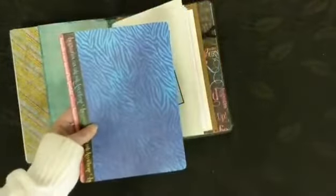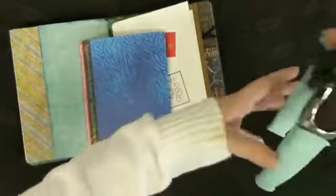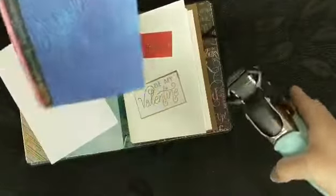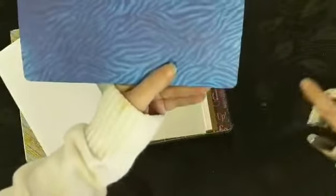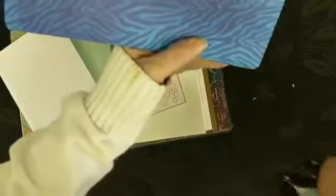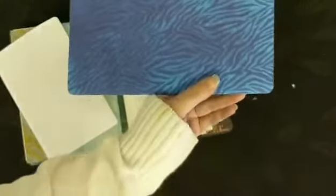All you do is take your corner rounder and then your paper. I usually do maybe two sheets of paper at a time — you don't want to do more than that because it'll start to be staggered. Slide it in, chomp your corner, and away you go. And then it will just notch that out for you for when you put it into your journal.